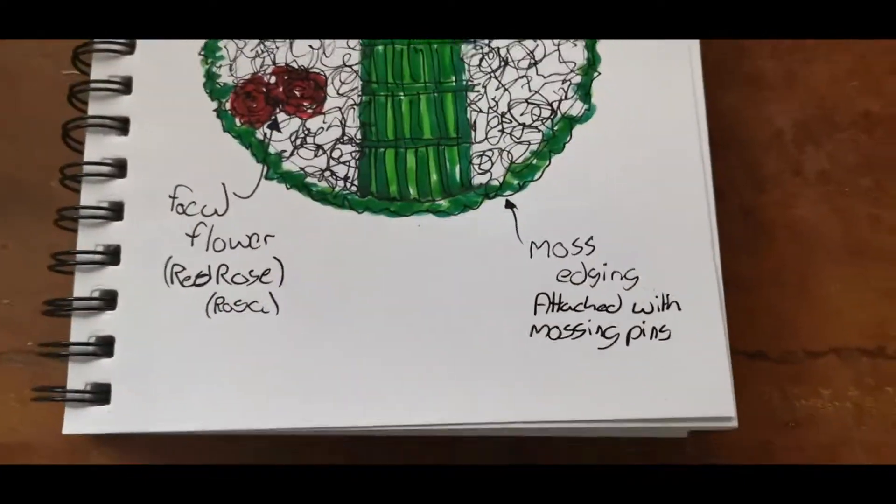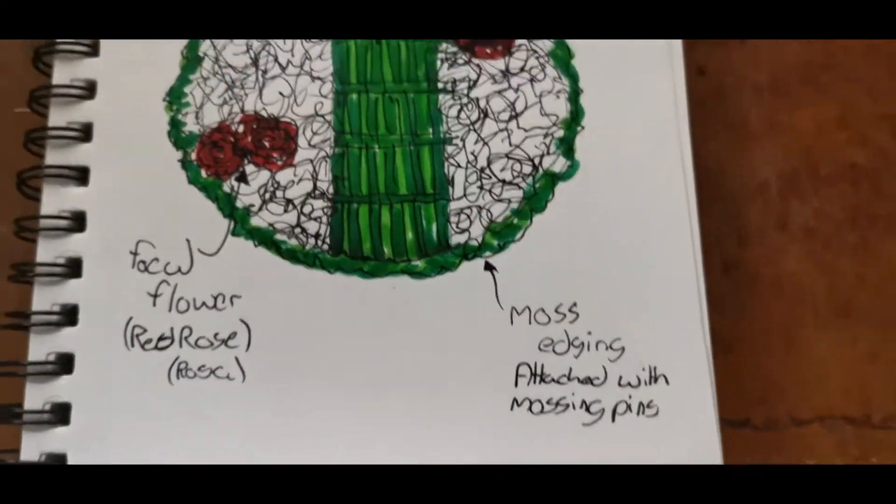Finally the design will be finished with a mossing edge attached with more mossing pins.